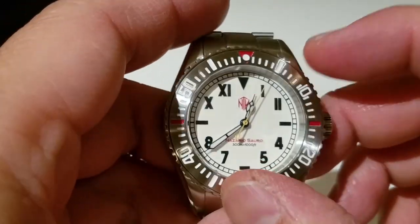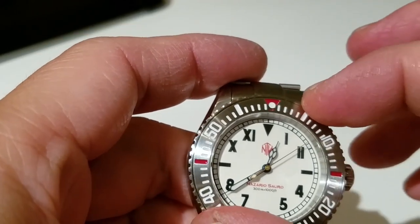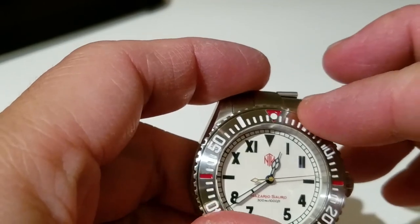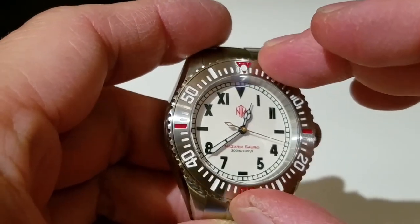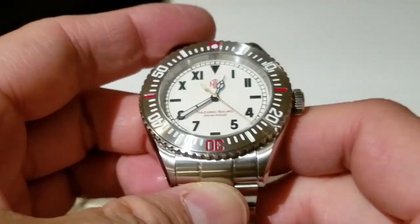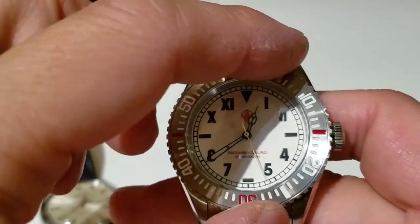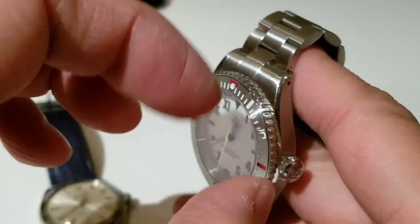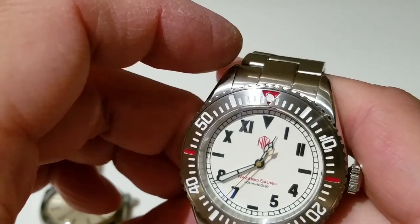Sometimes I like bezels that feel oil-damped — with a little touch-and-go resistance, smooth but with a distinct click, almost like cracking a safe. This one is more clicky and snappy rather than that style, but as long as it's not sloppy and doesn't sound tiny and weak, it's good enough for me. This one qualifies.